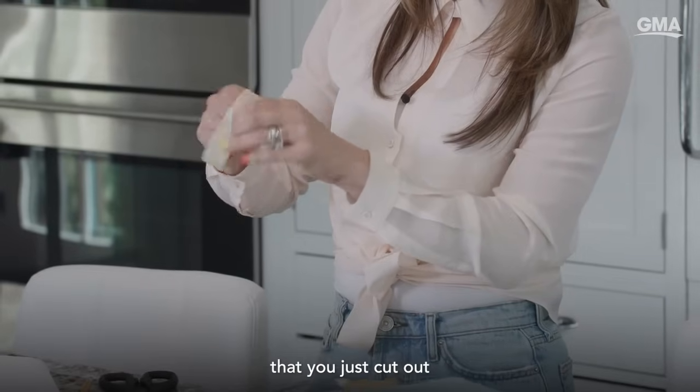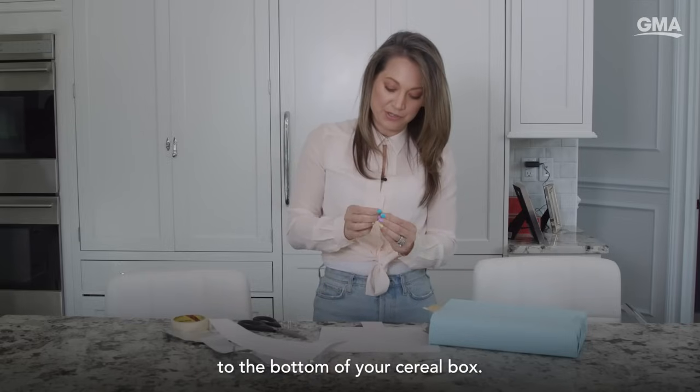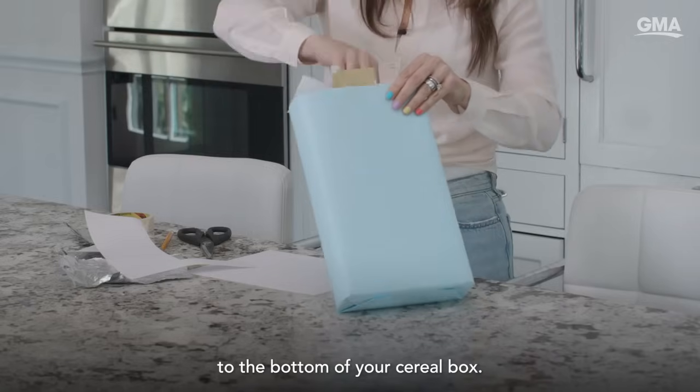Take that white piece of paper that you just cut out and make sure that it secures to the bottom of your cereal box.